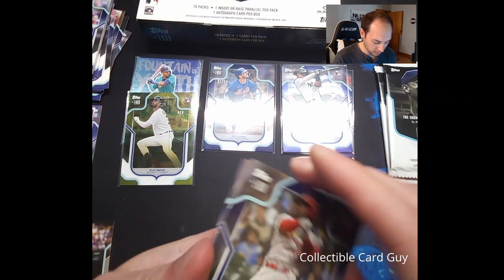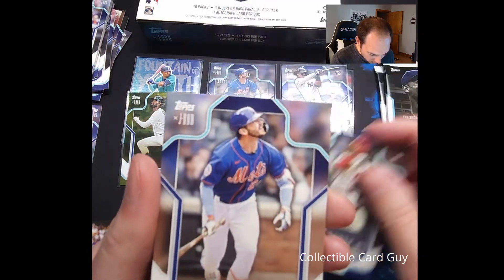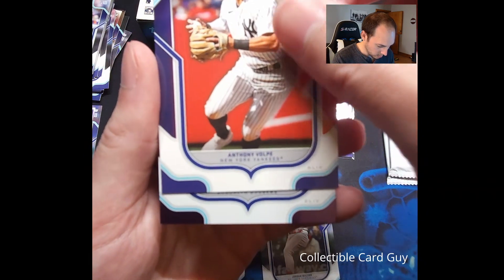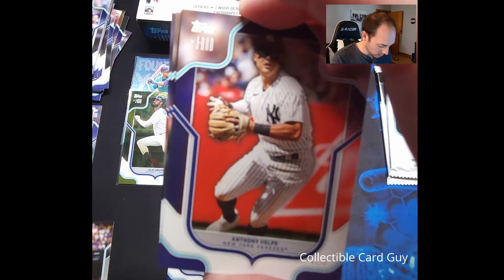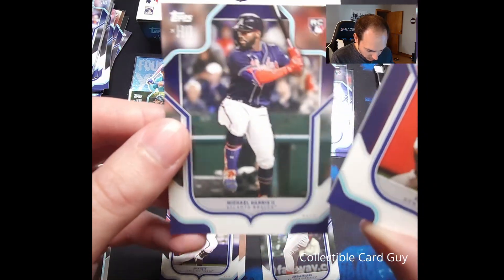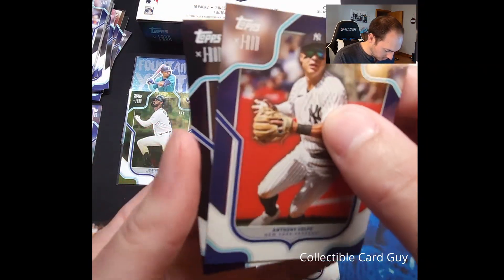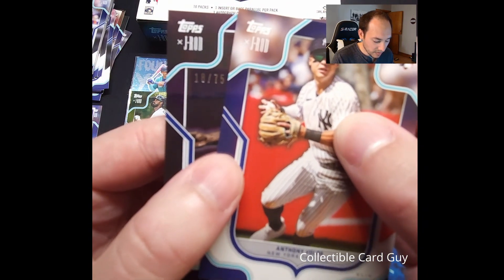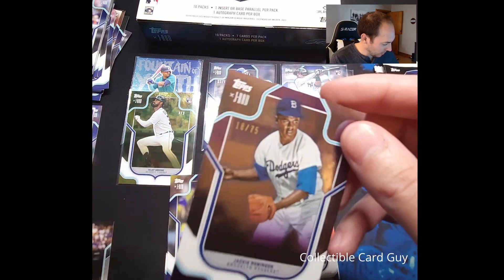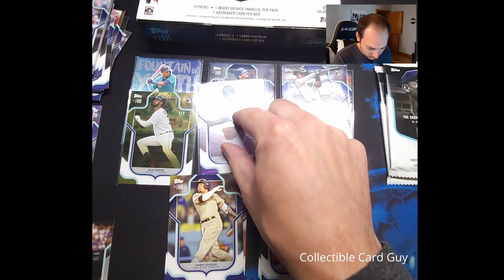Let us know down in the comments what you think of the box so far. Pack number seven: from the top, we have Jordan Walker rookie card, Pete Alonzo, and Anthony Volpe rookie card. Pulling from the back: Juan Soto, Michael Harris II rookie card, and Manny Machado. Right behind Volpe — 18 out of 75, so that's the purple foil — Jackie Robinson. Jackie Robinson purple foil. That is nice. That's our first purple foil of the box — awesome.